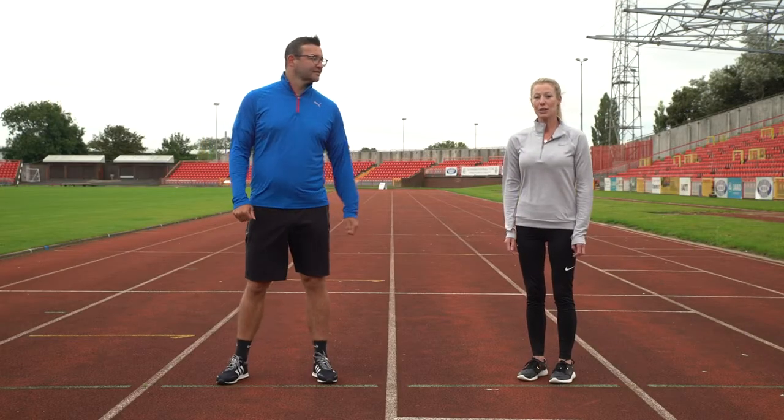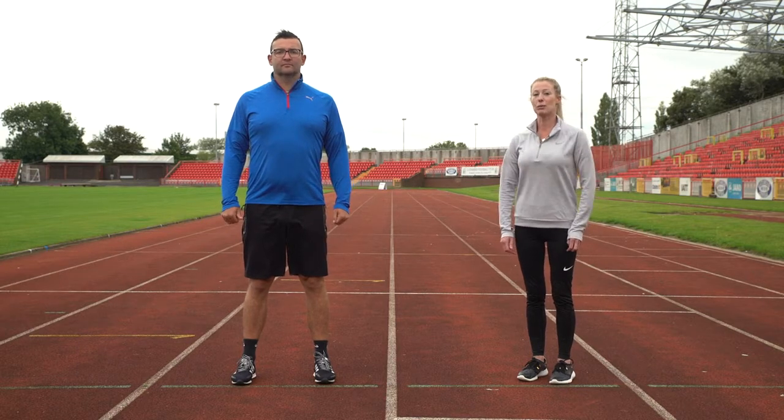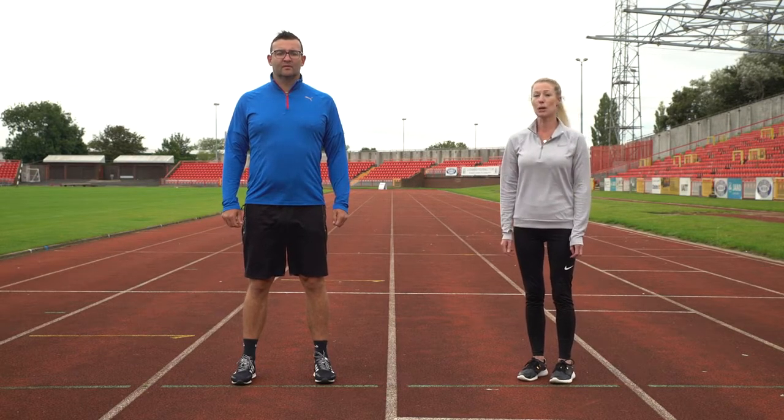Today's main exercise is going to be looking at balance, but first we're going to do a mobility exercise for the neck. Standing with the feet hip distance in parallel, lengthening up through the crown of the head, we're just going to mobilize the head on the top of the spine.